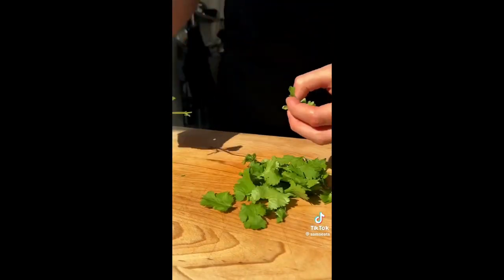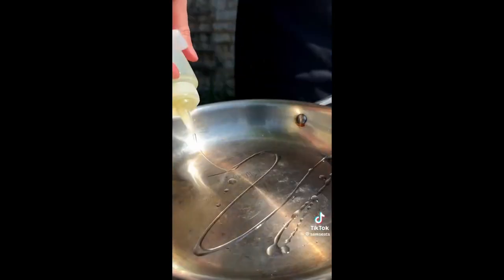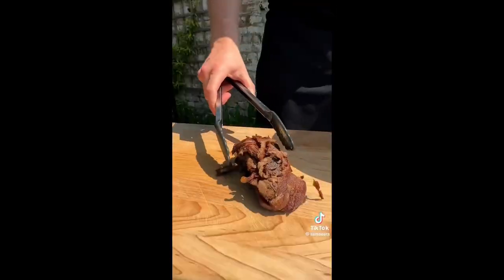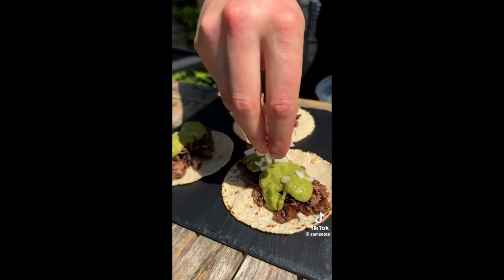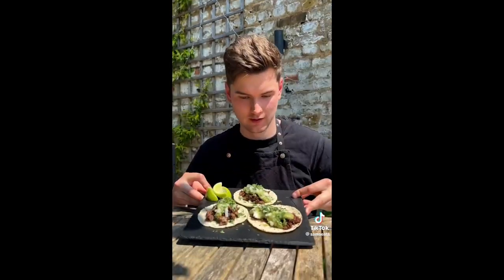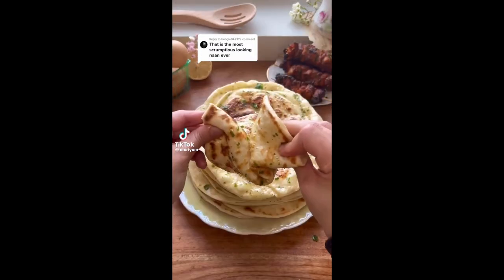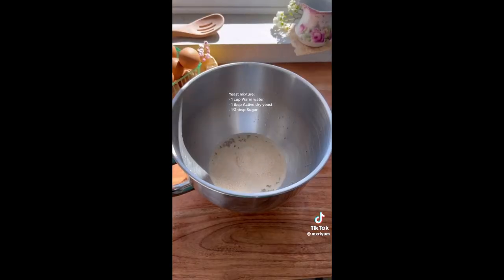Let's do some cooking. We had a dinner party last night, and one of the things that I made and served was homemade garlic naan, and there was none left on the table. This recipe came out perfect, so I'm going to share with you guys how I made it.